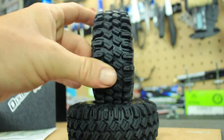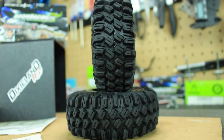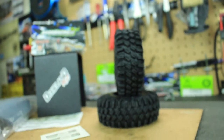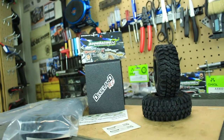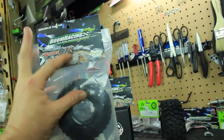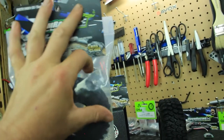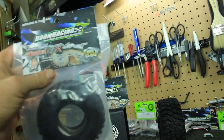I'm hoping these will work really well on my SCX 10 as well. I've been running the Super Swampers for many years and I love them, but I wanted to change up and run some different tires. One of the really cool things I like about the packaging is that they actually have a little split right here where you can get inside and feel the compound of the tire — I thought that was really cool.